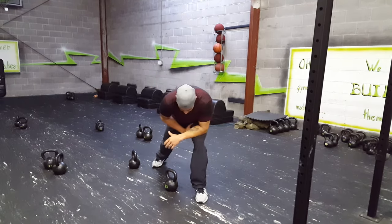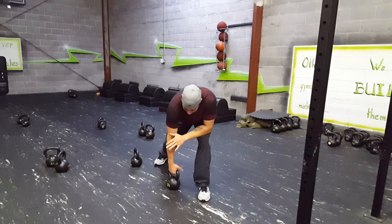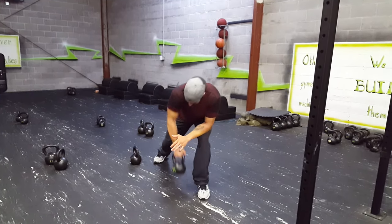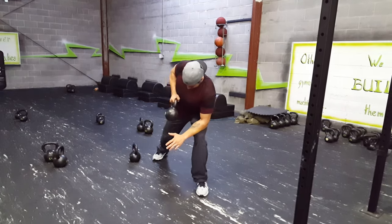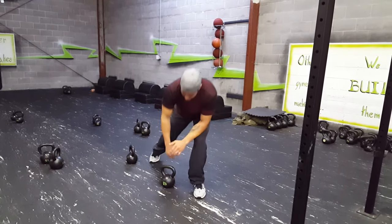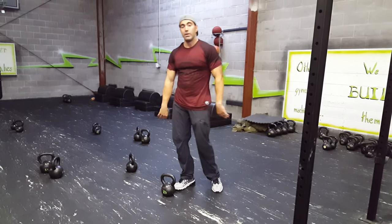Then we have the bent over rows, which is another common movement. We're going to put the forearm down the knee so your lower back's not turning a lot. You're going to get the chest up, pull it right to the rib cage, and stick it for a split second. Make sure you're using the upper back to do that movement. Those are your kettlebell basics.